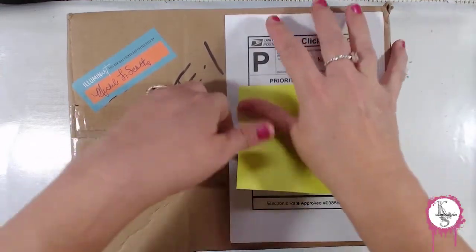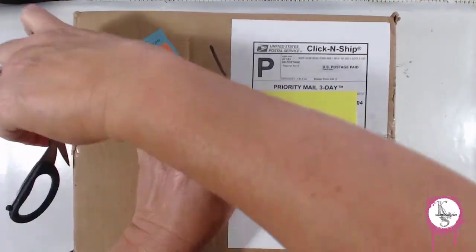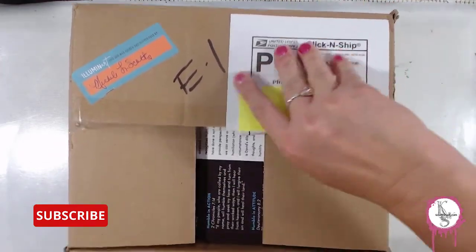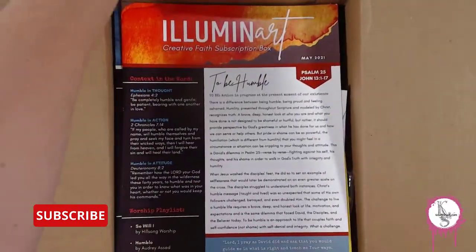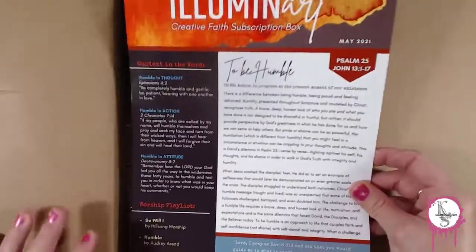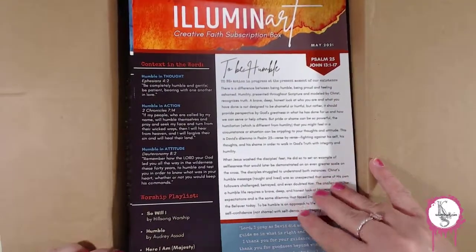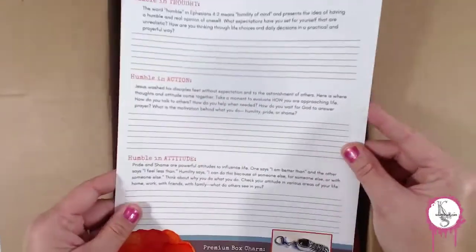I'm just going to open this with my scissors — I really need to get some kind of a letter-opening device so I can do that a little easier. I just love this box because of this right here.